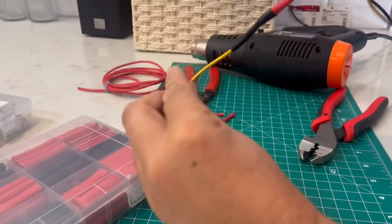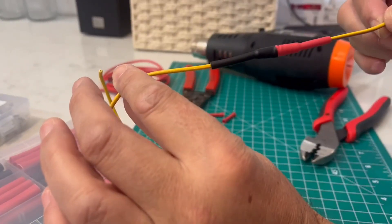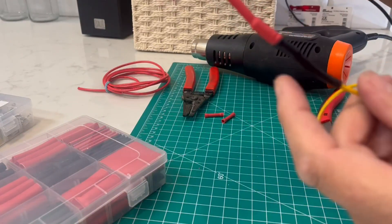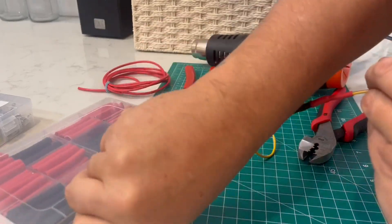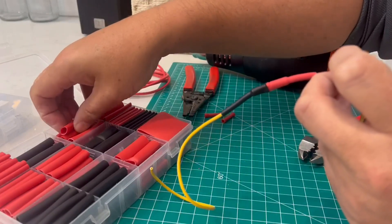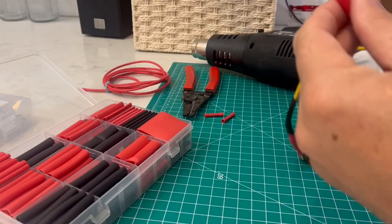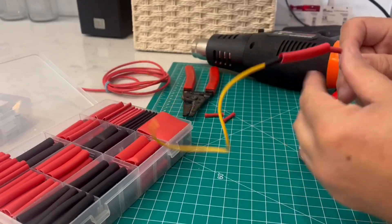That is now a definite waterproof connection. But if I wasn't happy with that little part right there where it kind of got smushed, if I really wanted to I could grab another one — the next size up — and put it over the middle of both of those.